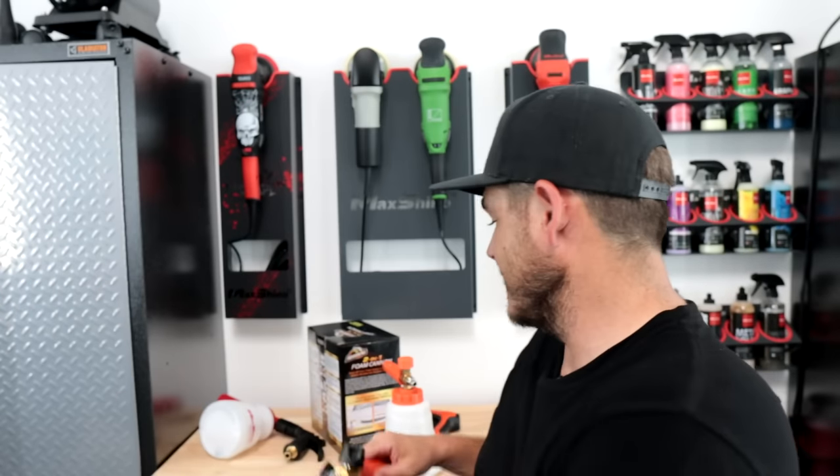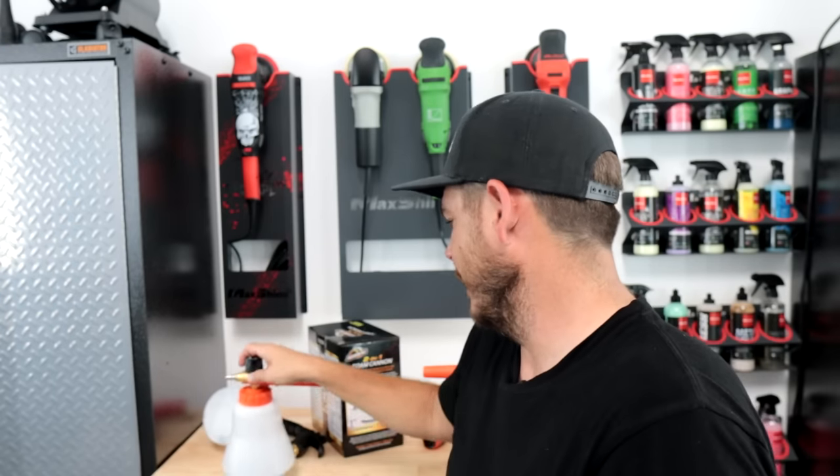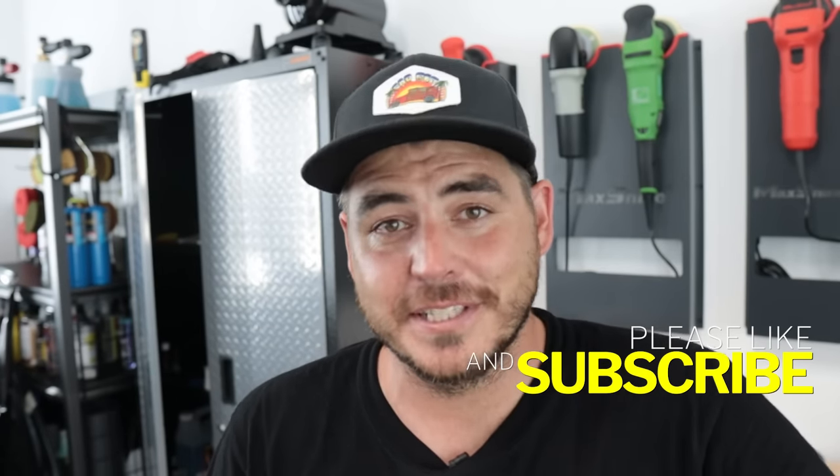So there you have it. This Armor All two-in-one is definitely more of a foam blaster than an actual foam cannon — it's going to get the same type of production as those little units that come with a pressure washer. I definitely don't recommend this one. It is cool that you can use it on both a pressure washer and a garden hose, but I would pass. The other original Armor All foam cannon I reviewed previously — I like that one a lot, they did a fantastic job with it. This new one just doesn't give the foam I'm looking for. Hope the video helps — please like, subscribe, and turn on the notification bell.